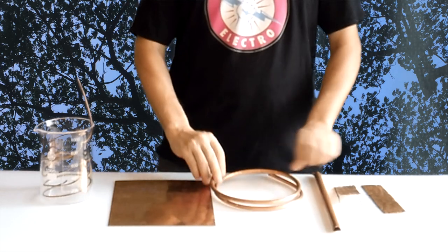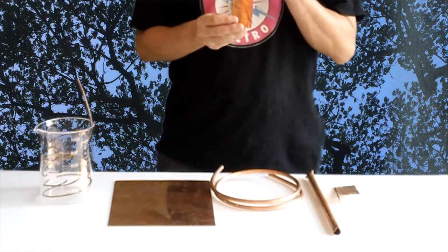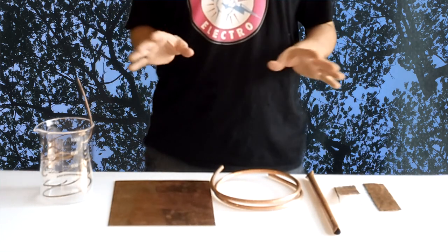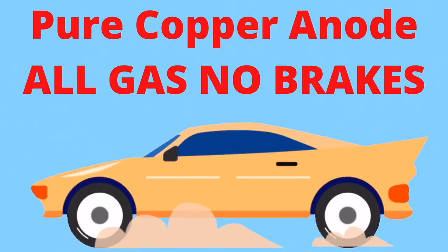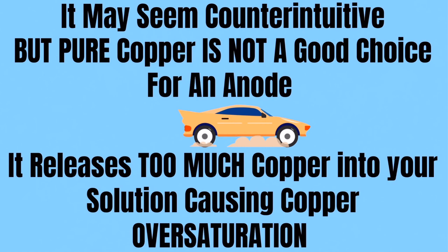Your choice of anode might not seem like a big deal, but it will probably shape the way you do electroforming and ultimately how successful you are at electroforming. It may seem counterintuitive, but pure copper is not a good choice for an anode. It releases too much copper into your solution, causing copper over-saturation.